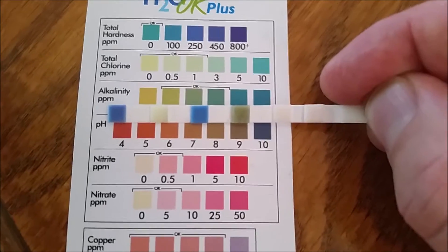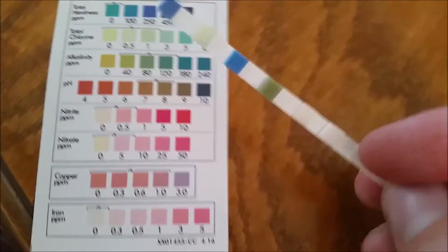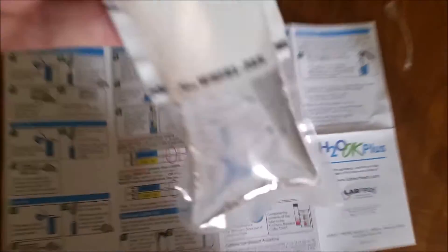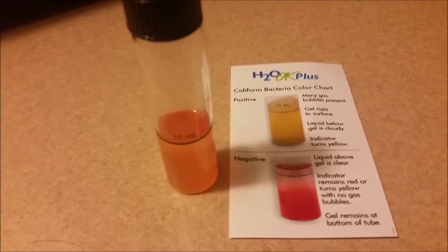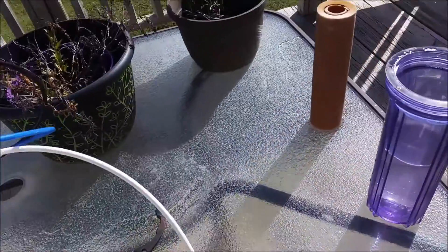Now doing the six-strip test: hardness 250, chlorine 0.5, alkalinity 240, pH 9 — which means my water needs to gas off. That's Oklahoma tap water. Now testing for coliform bacteria — I've filled the bag with 100 milliliters of water and dissolved the pill inside. This will sit in the bottle for 48 hours. My last test showed no coliform bacteria, which is pretty good.